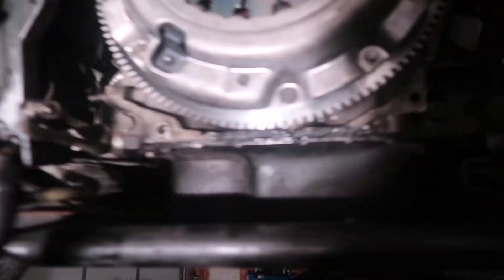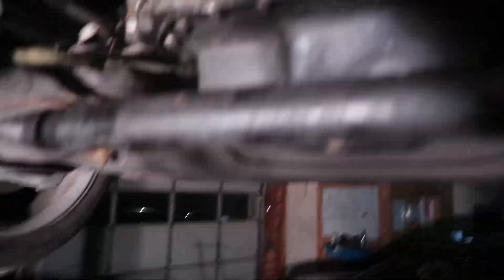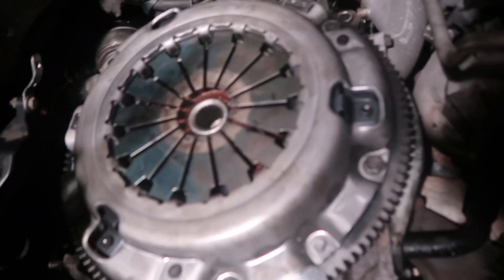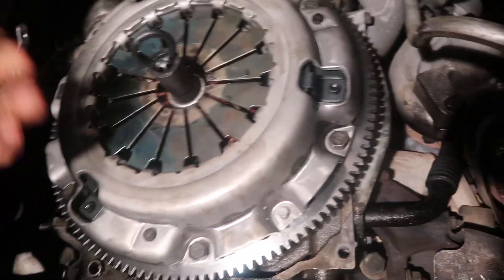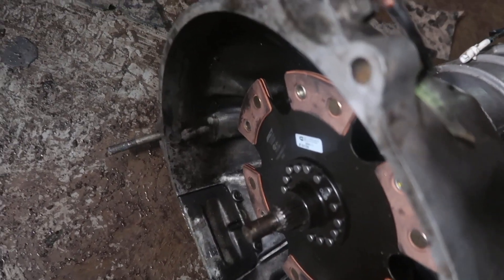Alright, so we've taken the trans down. We're checking some things. The first things we need to check are basically the splines and the clutch. So I have the clutch alignment tool here. Clutch alignment tool goes in, no problem. And then I'm gonna check the clutch disc. I also got another FC clutch disc so we can check the splines on the actual clutch itself — and that goes in perfectly fine as well.